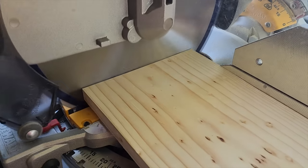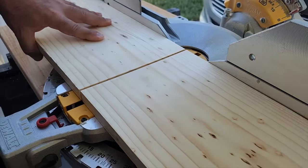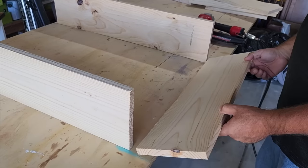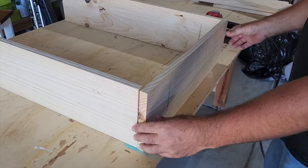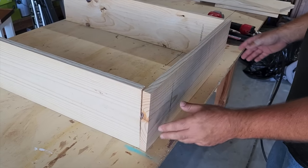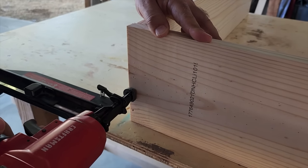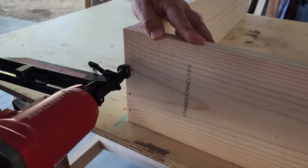I'm using my miter saw — you can definitely use a jigsaw if you need to also. Once we get the front and the back cut, these are the longer boards. We're going to put the bottom on; this is our first 24-inch board. I like to use my little brad nailer, but you can definitely use screws if you want.